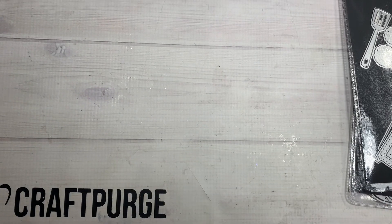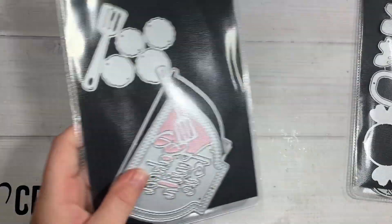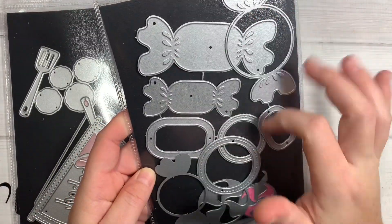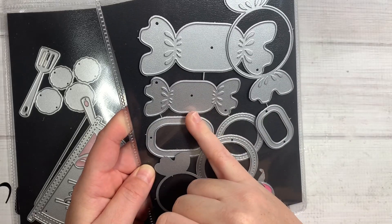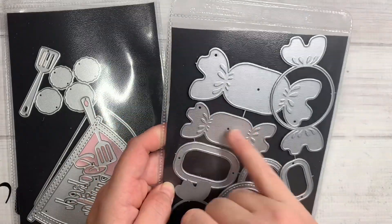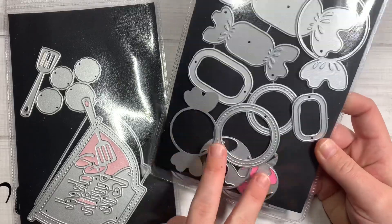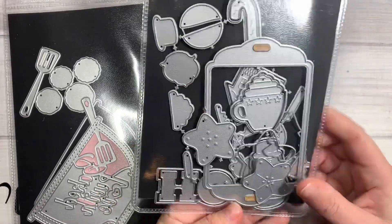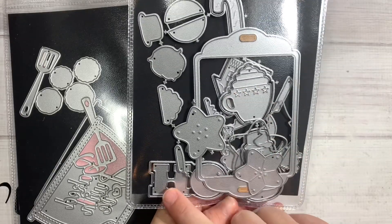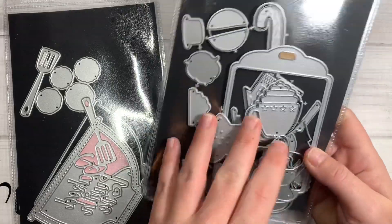Hi guys, welcome back to my channel! Today is a quick little project share using some Kiss Craft dies. This first one is the candy set — it comes with the big one, the mama, and the baby, in both the circle shape and the longer one. I just played with the mama and the baby. I also used this cookie sheet die and it's got all the little different sugar cookies — ho ho ho, a little hot cocoa, gingerbread house, and all sorts of little Christmas shapes.